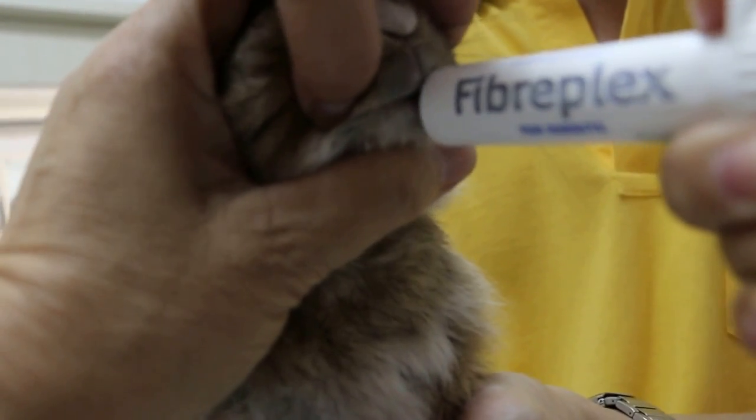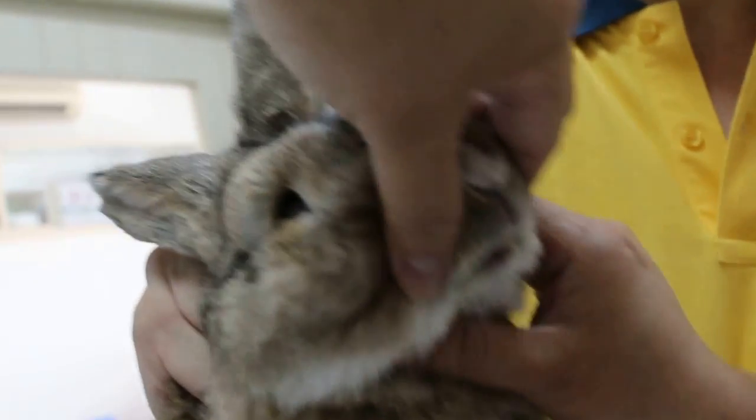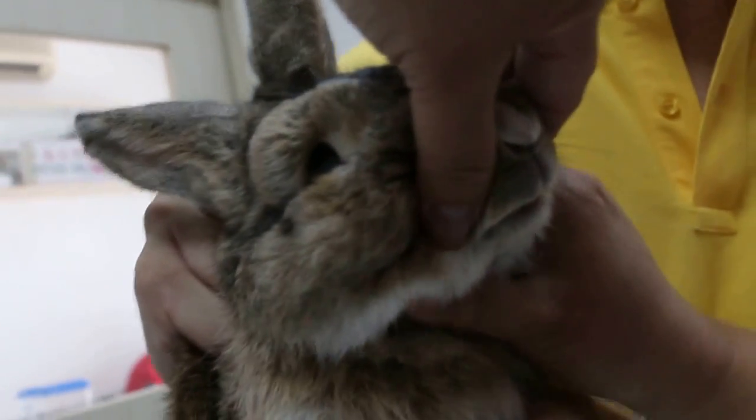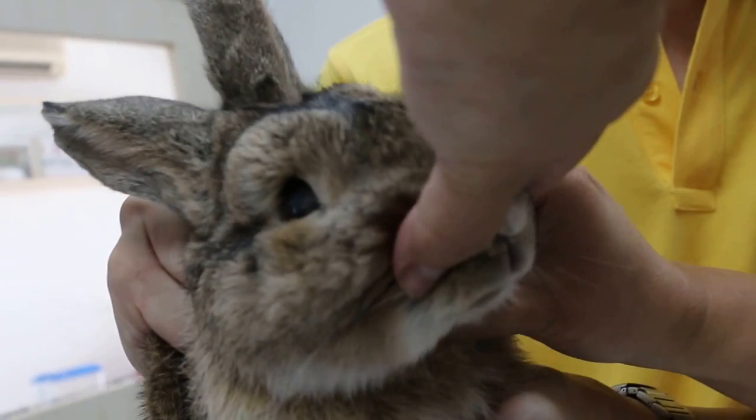Take out. And then close the mouth first. Okay, stroke the throat so that it can swallow. You shouldn't spit it out — if it spits out, it means it didn't do a good job. Stroke him to swallow.